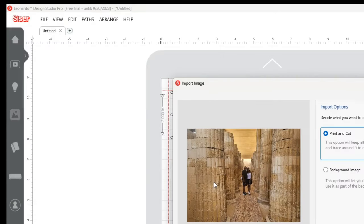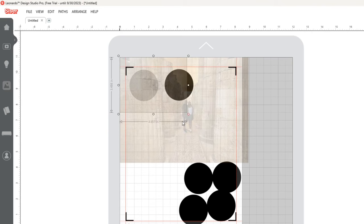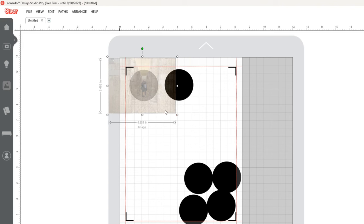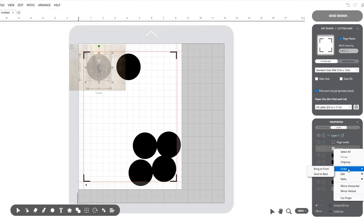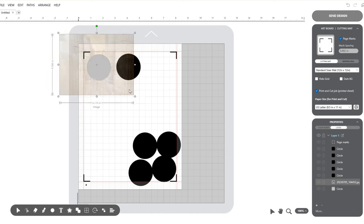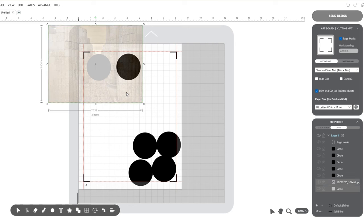I'll move four circles to the bottom and work with the first two at the top. I'll change the color of the first circle to gray, then go to file and click open to select the first image as a background image. I'll resize the image to fit nicely in the circle. Remember, the circle has to be on top and the image in the back — you can send the image to the back or bring the circle to the front. Once I have it centered and positioned, I'll select the image and the circle and click intersect at the bottom.